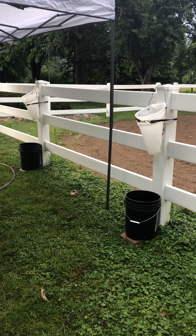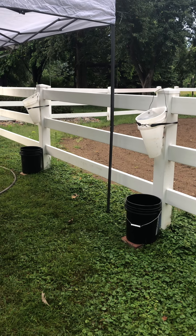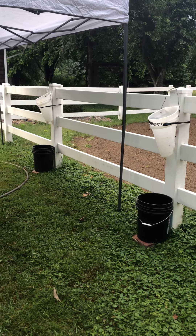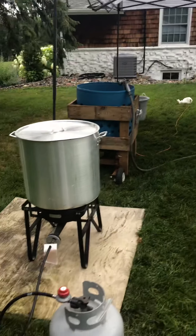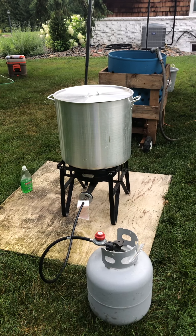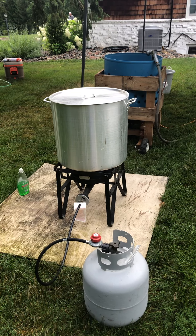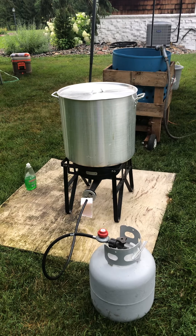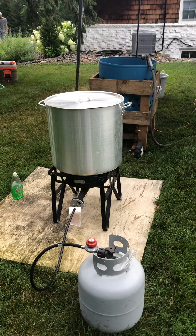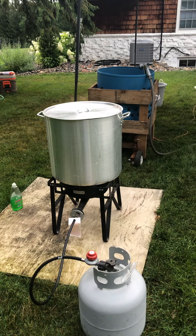After they've been in the cones for a few minutes and they're not bleeding anymore, the next person grabs them. The second person is the dunker plucker. The water is heating up right now — we keep it at about 140°F for the dunking. We use some dish soap in that water, and sometimes add a little more to keep the oils from making the water really greasy.